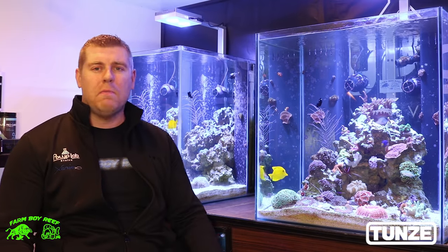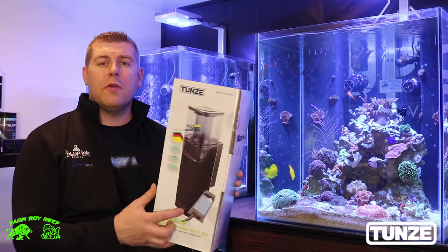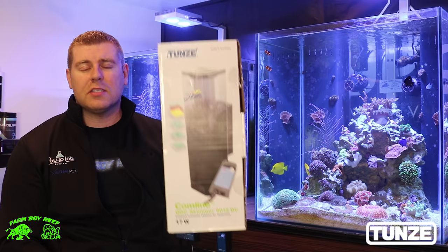Farmer Reef here, how's everybody doing? So today we're just going to talk about a little bit of the maintenance I like to do on the Tunze dock skimmers 9012s. I always dump the skimmate on Fridays, so that's what I want to do — I want to show you how much skimmate I get and how efficient they are.